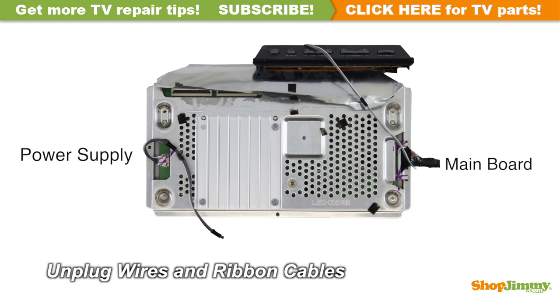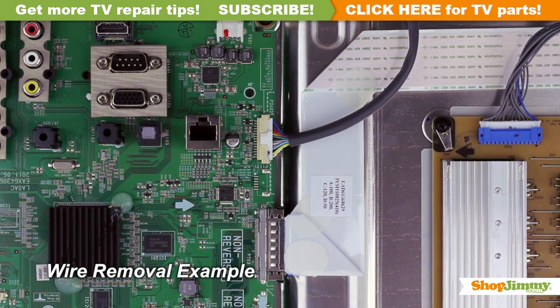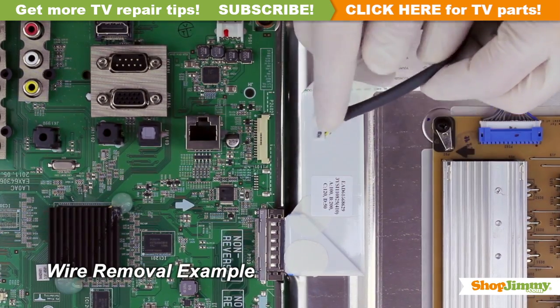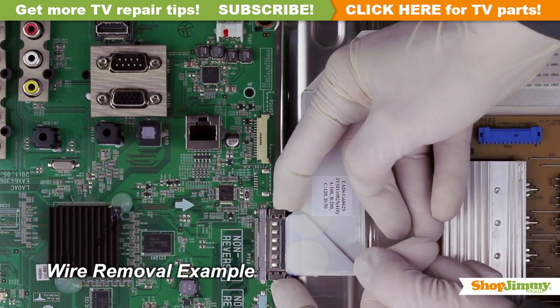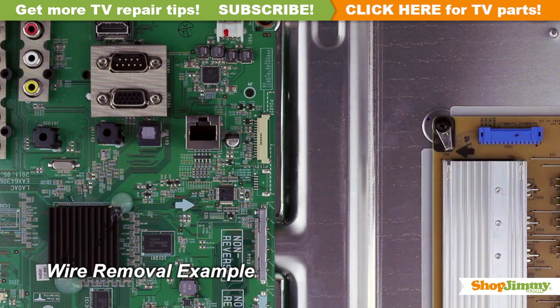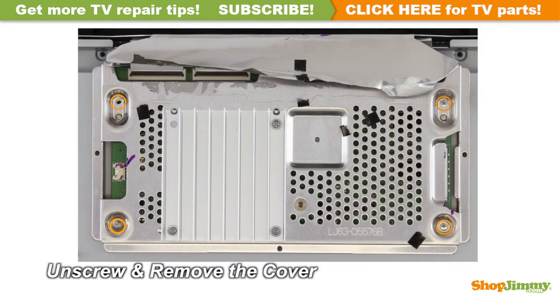Carefully unplug all wires and ribbon cables by hand. Unlock the wire connectors by squeezing the tab or tabs and gently remove the wires. Be sure to keep a firm grip with both hands. Please note that the LVDS cable is quite fragile — two hands may be required to release and remove the connector. Unscrew and remove the cover for your part.